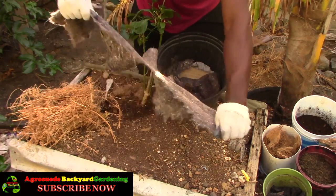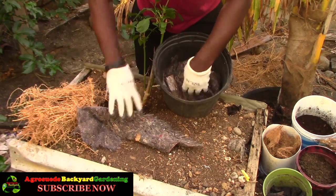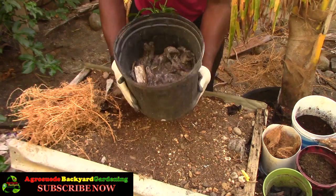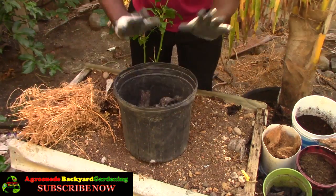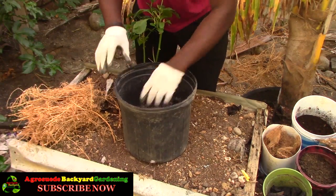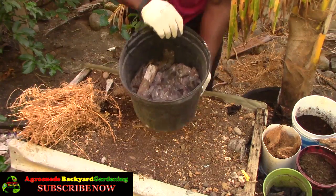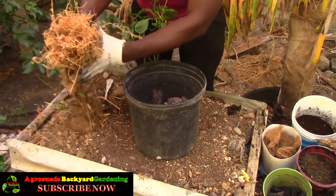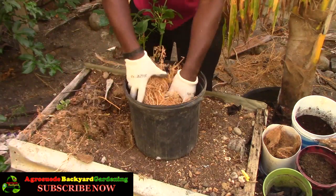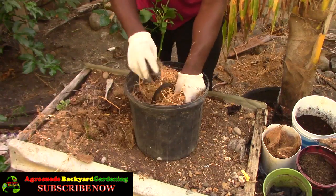Eventually the roots will get in direct contact with the cloth, but it's not to feed the plant itself — just to fill up the bottom. That way when the soil, moisture, and everything sits on top of it, it will retain moisture for the plants in the long run. Now I'm going to put some organic dry material in the bottom of the pot. This will all eventually break down.